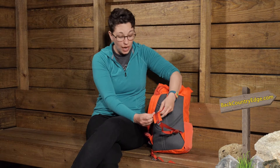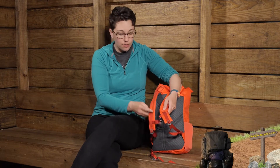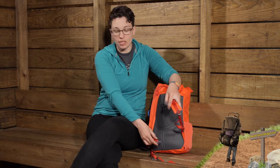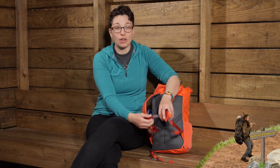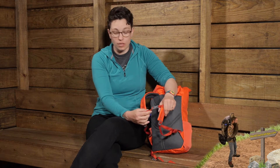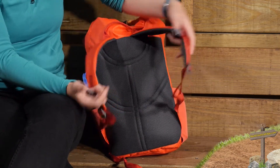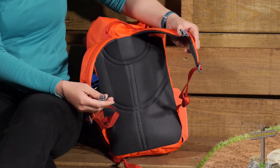There is a sternum strap which helps carry the load and you can adjust it up and down. A key safety feature is that this sternum strap is self-releasing — if you pull on that buckle it will release with enough force, so it won't stay buckled when you don't want it to be. That is a nice safety feature.